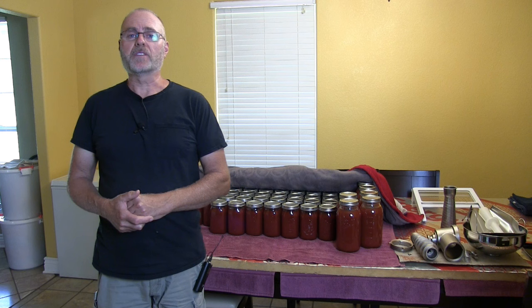We're going to have tomato sauce for the next year and tons to give away to friends and family. Guys, if you're serious about making tomato sauce, get that milling machine and a big pot like the ones I have. I'll put everything in the description. Thank you for watching — please like and subscribe to my channel, and I'll see you in my next video.